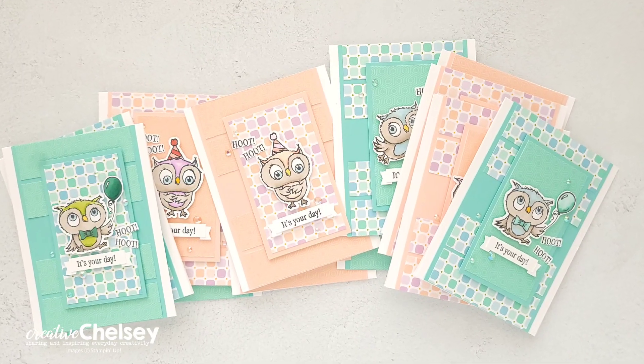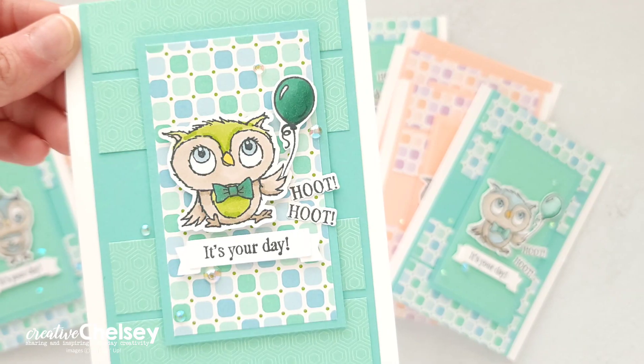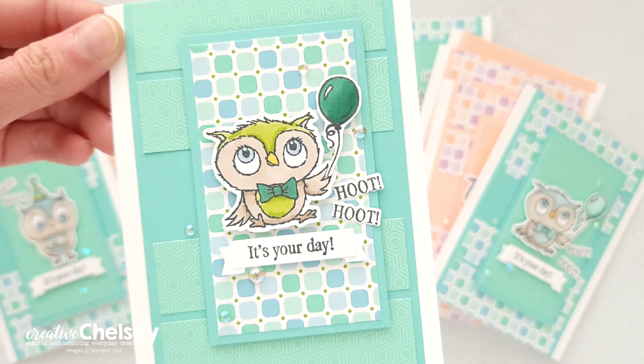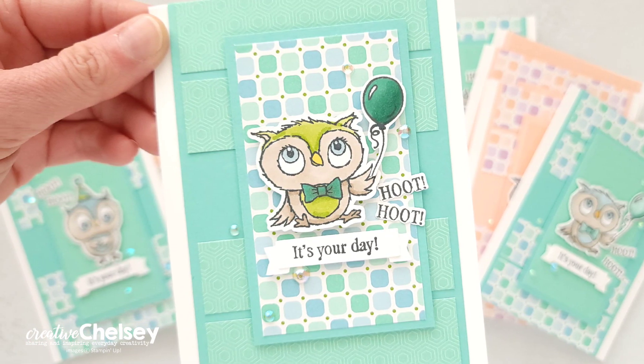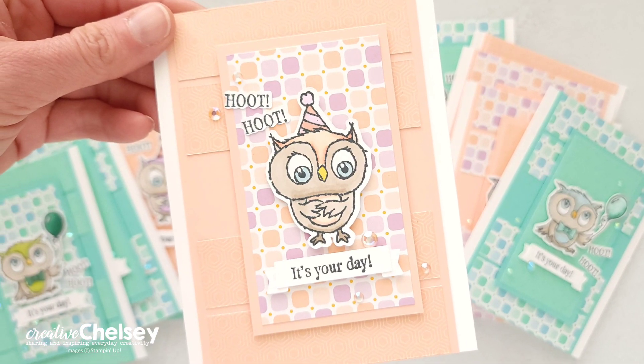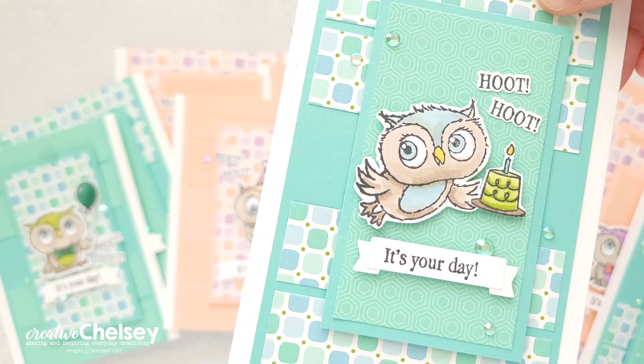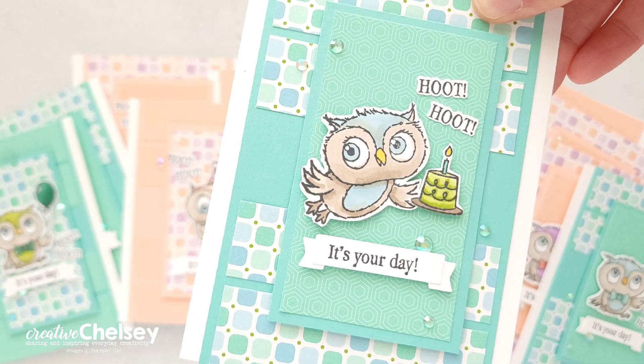I hope you enjoyed seeing these fun cards I've made today. If you would like to see a full product list or learn more about card making, you can visit my blog at creativechelsea.com. Thanks so much for watching — have a creative day!